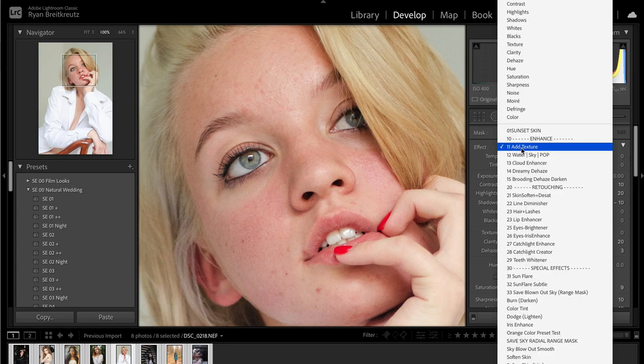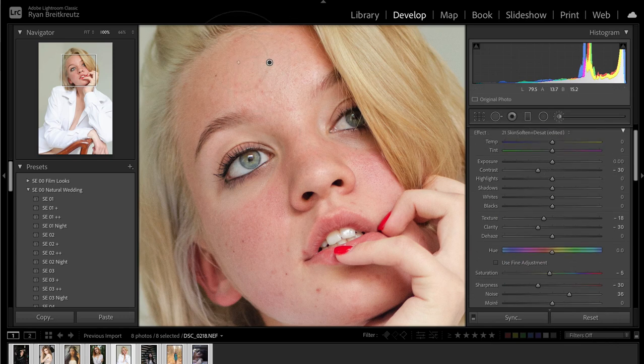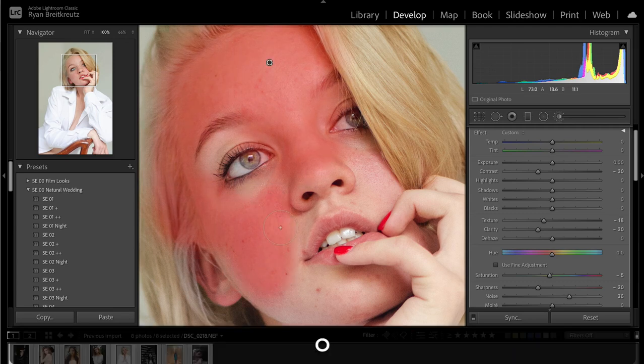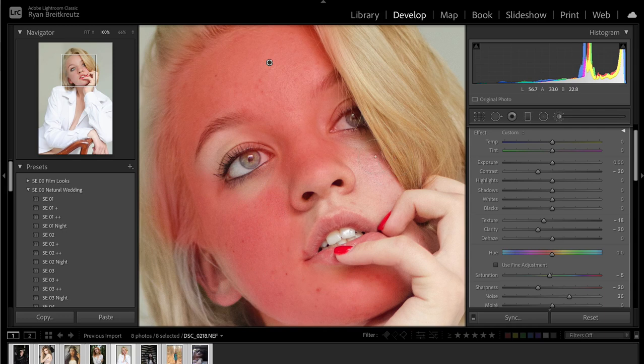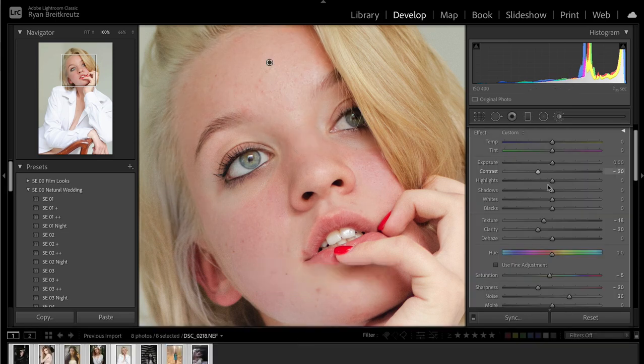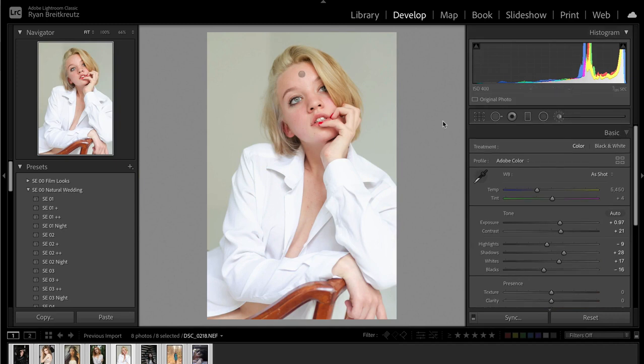Now we're going to zoom in and fix the skin. I do have a skin-fixing brush called Skin Soften and Desat — lowering the texture a little and the contrast a little. There are many ways to soften skin in Lightroom. Here's before, here's after. That might be a little too far, so we're going to take our clarity back up, add some highlights for a little glow. Before, after — that's feeling a lot better. But now her whole face looks really bright compared to the rest of her body — this is another reason to always zoom out and check the rest of the photo.